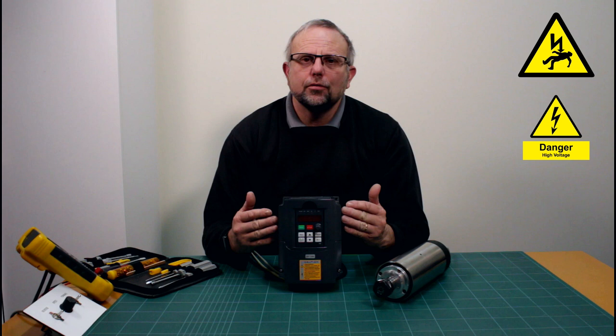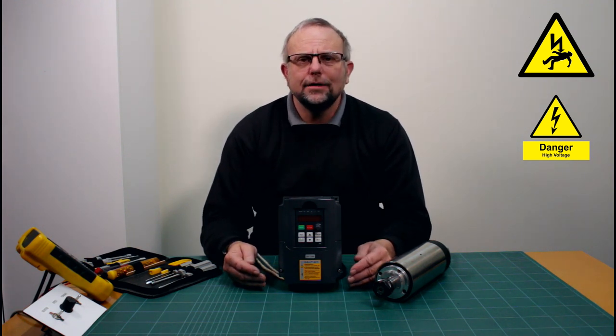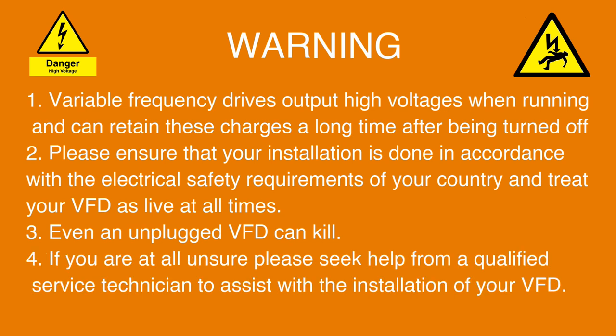Warning. Variable frequency drives output high voltages when running and can retain these charges for a long time after being turned off. Please ensure that your installation is done in accordance with the electrical safety requirements of your country and treat your VFD as live at all times. Even an unplugged VFD can kill. If you are at all unsure, please seek help from a qualified service technician to assist with the installation of your VFD.